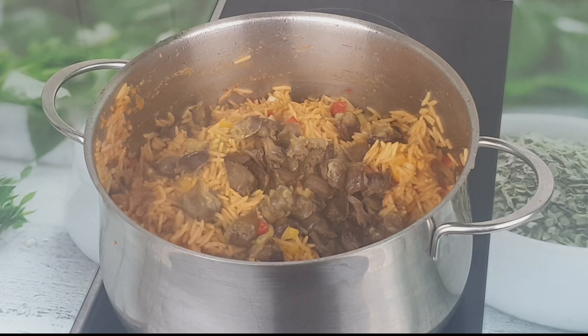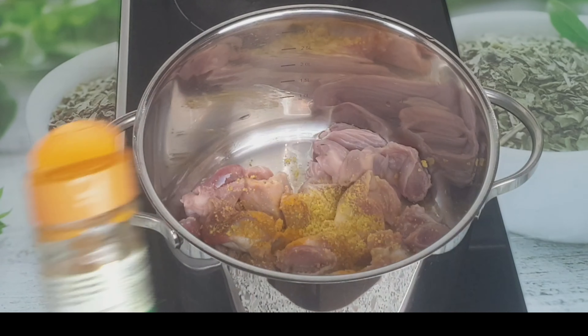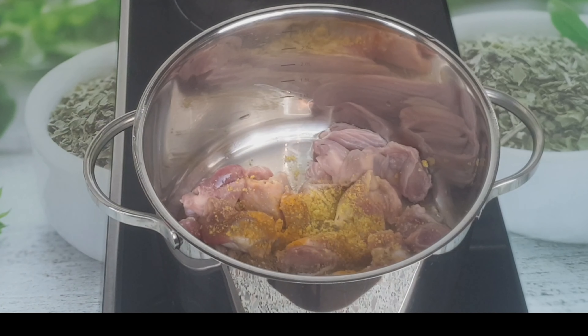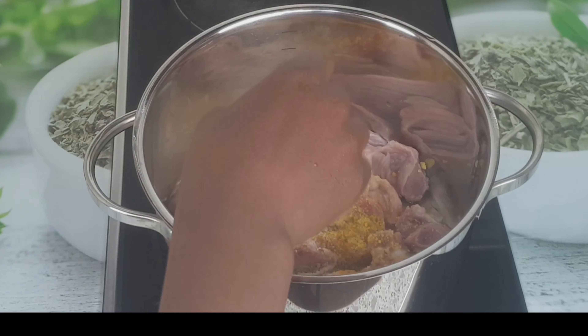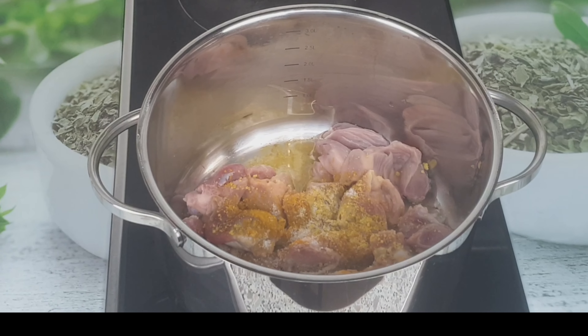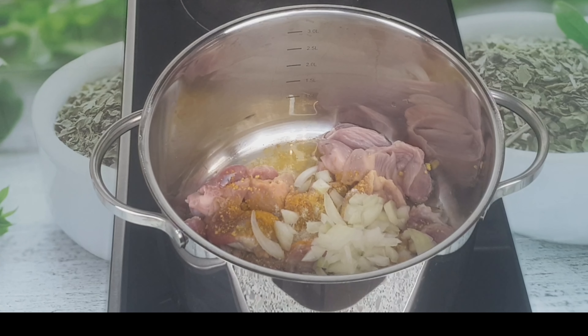I'm going to be using gizzard to garnish it. I've washed the gizzard and I'm going to be seasoning it with one seasoning cube, ginger powder, curry powder, thyme, salt, and onion. You can add whatever seasoning you feel you want to add to give it that delicious taste. I'm going to cook it for a few minutes and then fry.